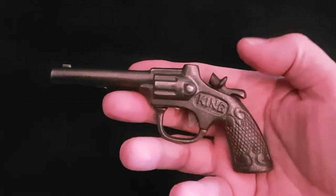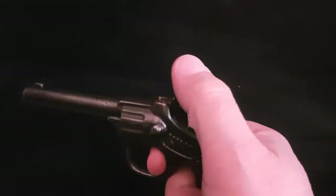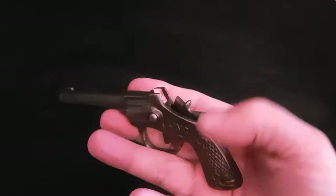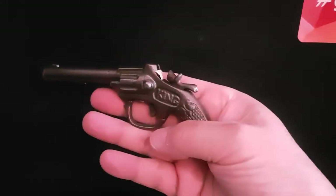It absolutely works brilliantly — I'll demonstrate it now. I've put a paper cap in there, a traditional one that you can buy as a modern cap. Whoa, that's a really great flash! I'm so pleased with it because it's in incredible condition.